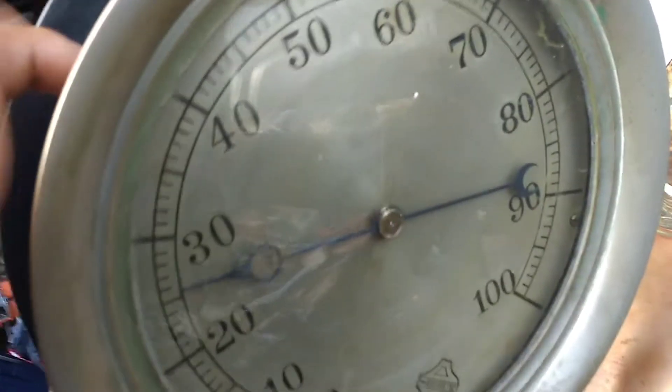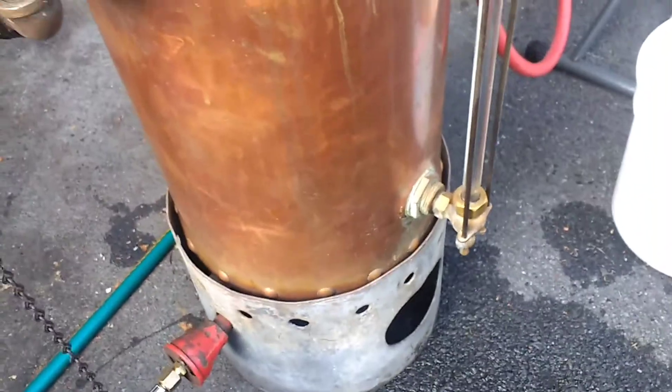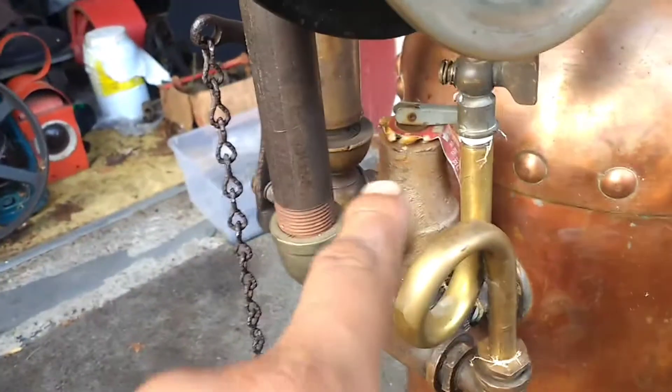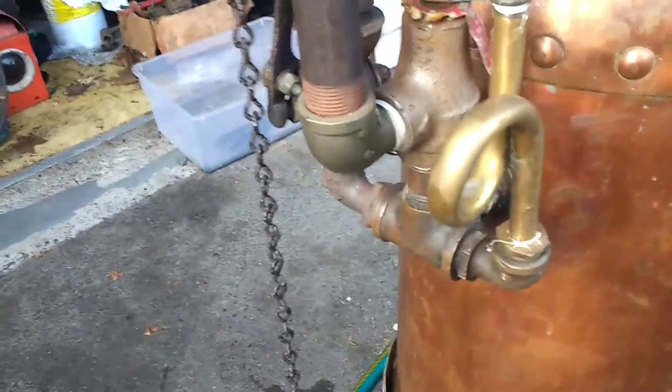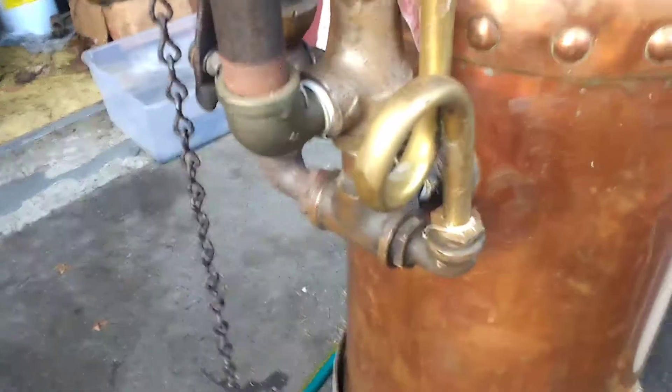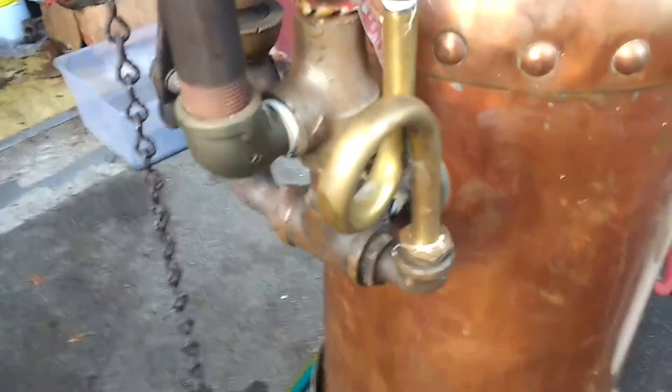We're building pressure again — better turn the burner way down, otherwise this thing's going to blow off and give me a hot shower. That safety valve is aggressive. That thing will bite you. When it pops, it pops. Even at 30 pounds, that thing makes itself known.